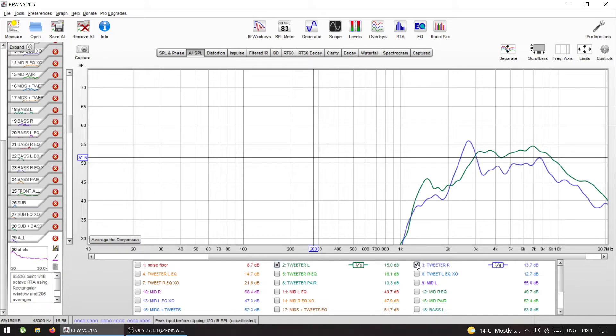For the tweeters I crossed them at 1.5kHz for protection and took the raw responses. The top end roll-off you see is a bit unusual — I think it's because I was holding the mic at a 90-degree angle, not pointing directly at the tweeter. It was just an experiment. I know the tweeters are capable on-axis from previous sessions, so that mic technique just caused the top-end roll-off. I'll fix it later.